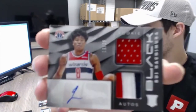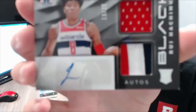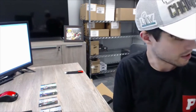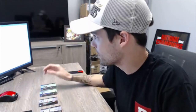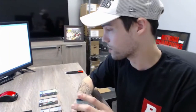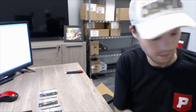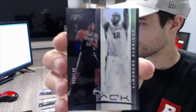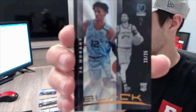Starting at the top: the Rui Hachimura auto, 19 of 25 — this is going to Abraham M, spot one. And then after that, Nikola Vucevic and Kendrick Nunn — those two are going to Alan V, spot one. And LaMarcus Aldridge and the Ja Morant rookie parallel — that's going to Drew R, spot one.